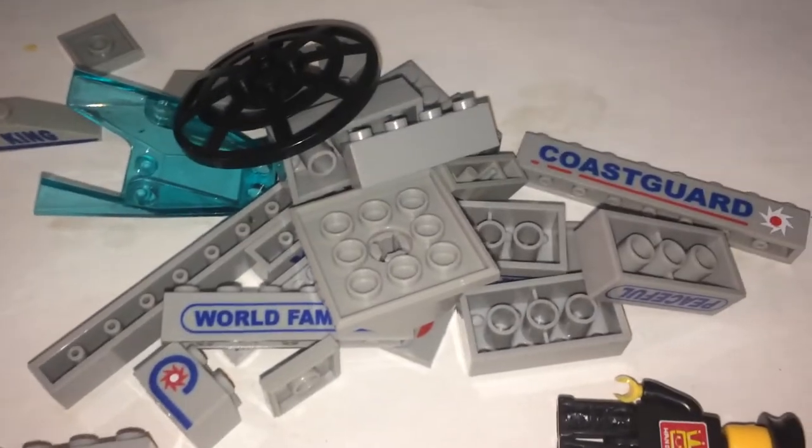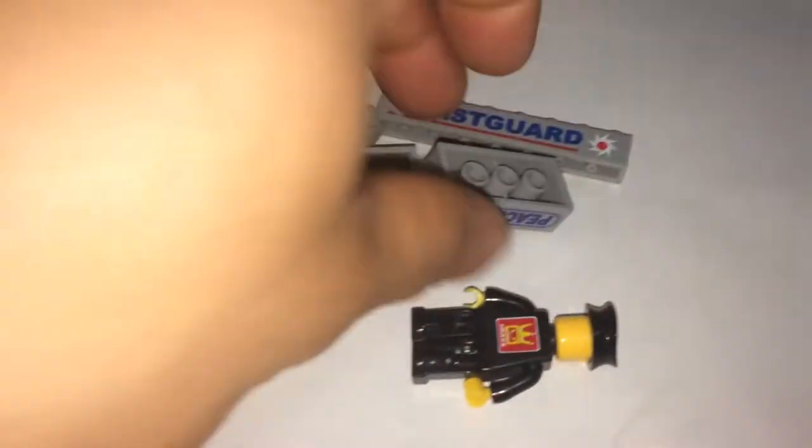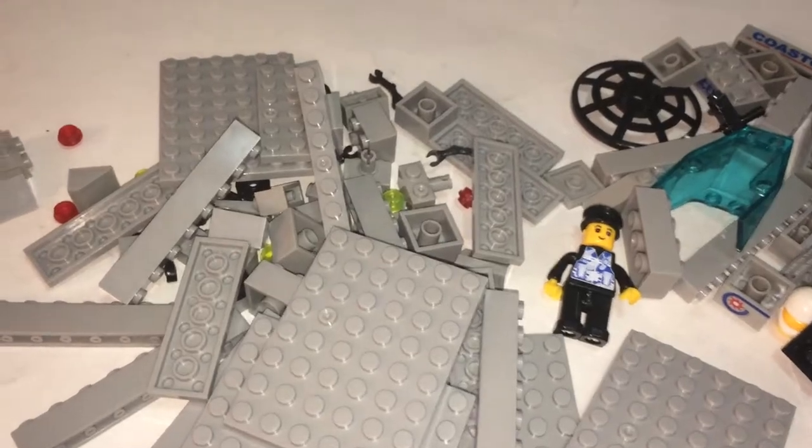There are 5 bags, and a small one here in a Ziploc. It looks like there are no stickers so far — these look like printed bricks, which is really good. The package is now opened up. It's going to be a big mess with no numbered bags, so this is going to take a while.